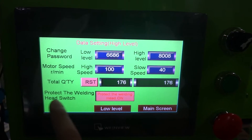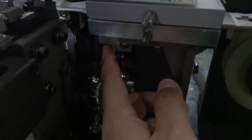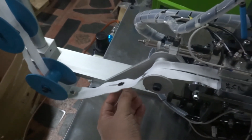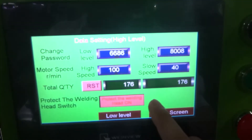And protect the welding hand switch — this sensor is controlling this sensor to make sure the slider position. If the slider position is wrong, the horn will not be working. So this is the protection for the welding horn.